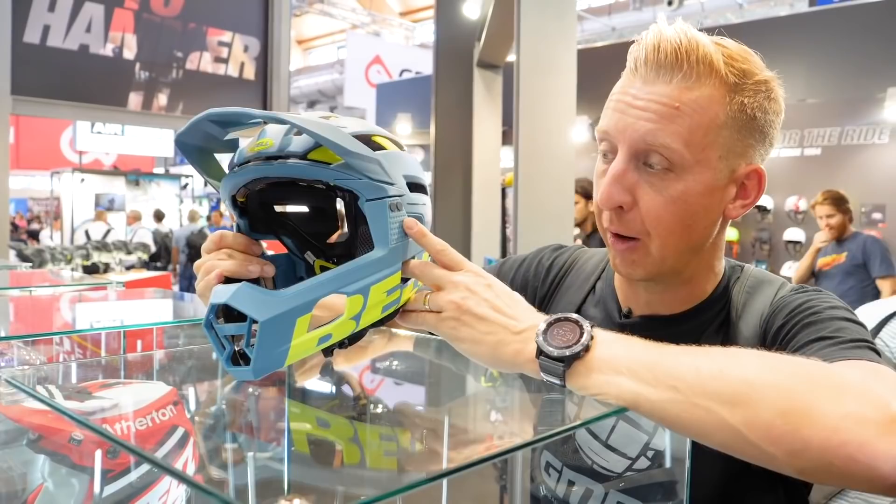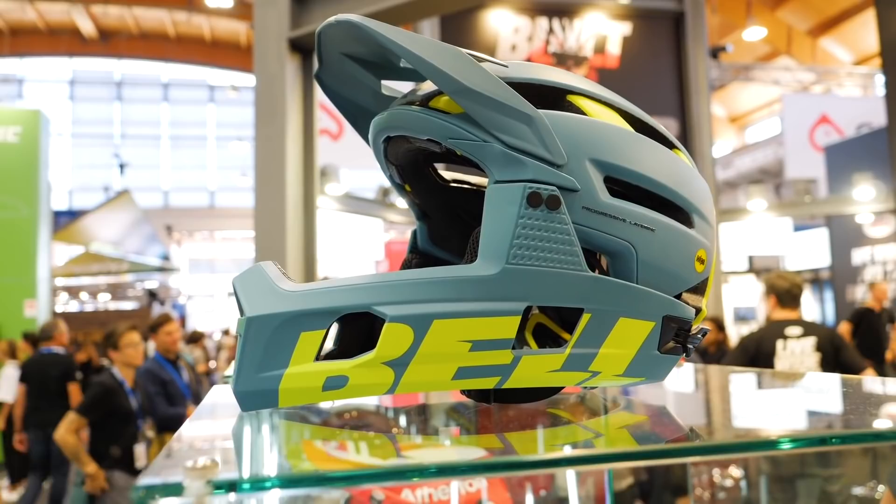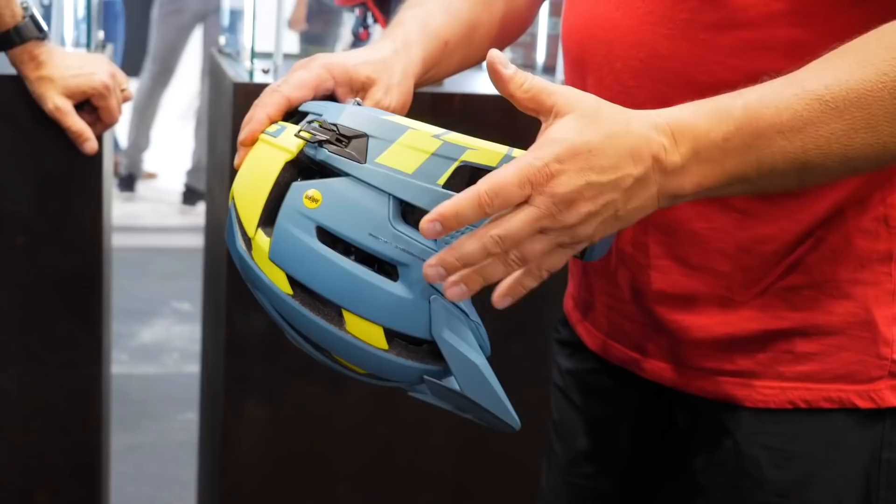Here is some Eurobike tech — this is the Bell Super Air R helmet. It's a brand new helmet from Bell with a whole bunch of cool and interesting features that might be good for riders looking for additional safety on the trails and wanting full face protection. It has a removable jaw guard. The idea of a removable jaw guard isn't necessarily brand new — with the original version of the Super it was fantastic.